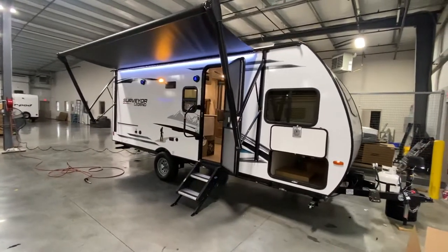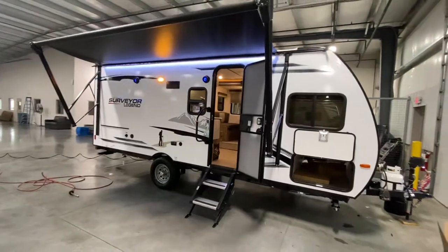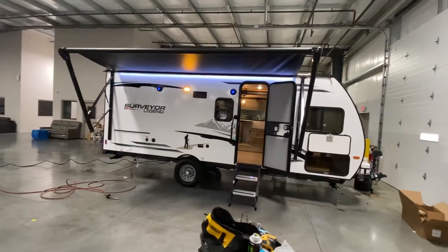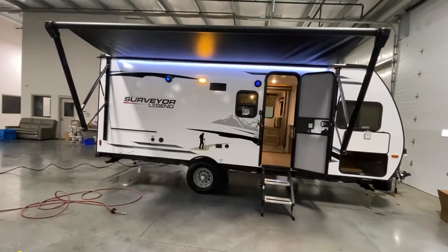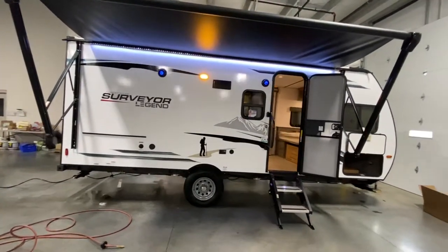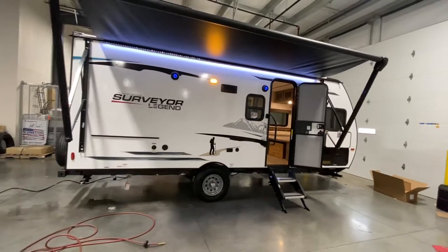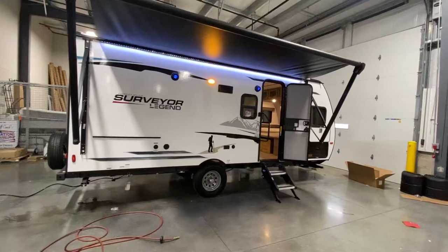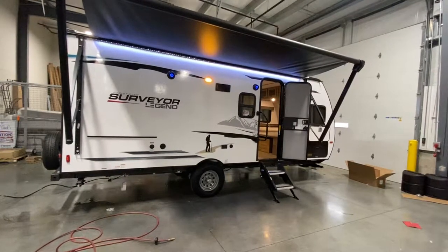Hey everybody, hope you're having a good day. This is Hunter coming at you today with the Surveyor Legend 19BHLE. It's a pretty versatile camper — small, but jam-packed with sleeping and storage. Dry weight just over 4,100 pounds, and I definitely think it's going to be a camper that you like.